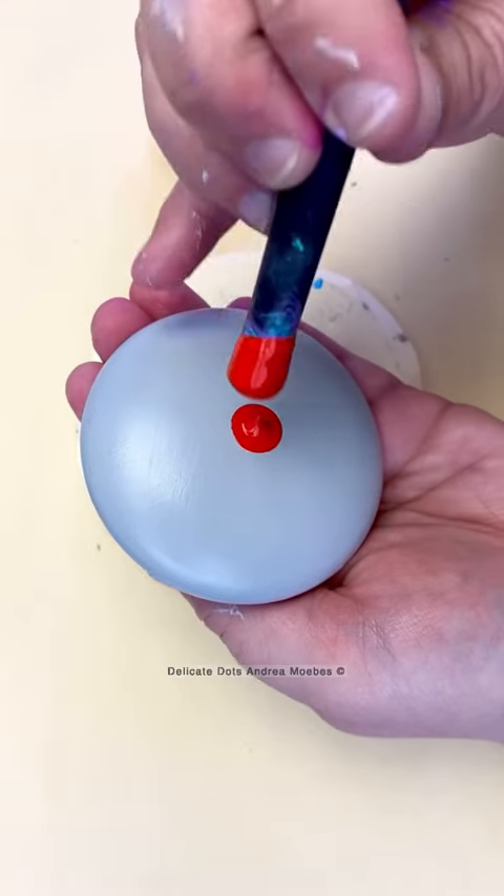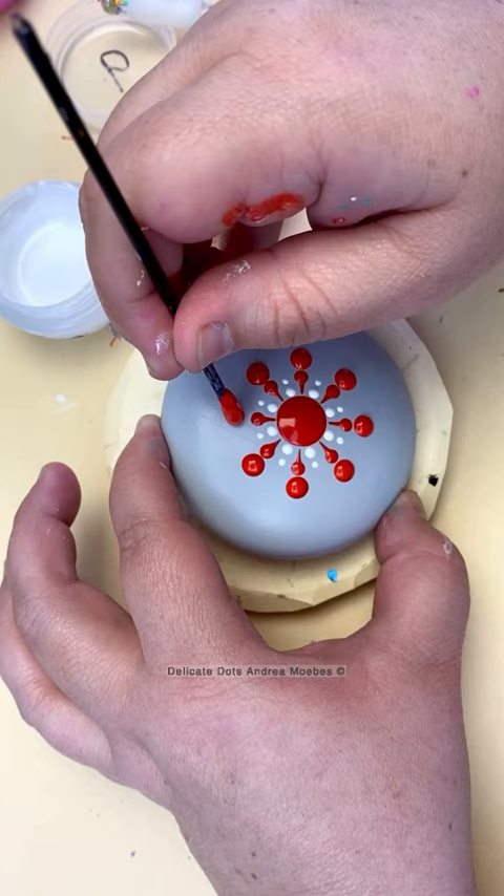This stone ended up taking a completely different path than I thought it would. I was just kind of playing around with this gray stone and I had some red and white paint sitting around, so I was like, I wonder what this would look like.